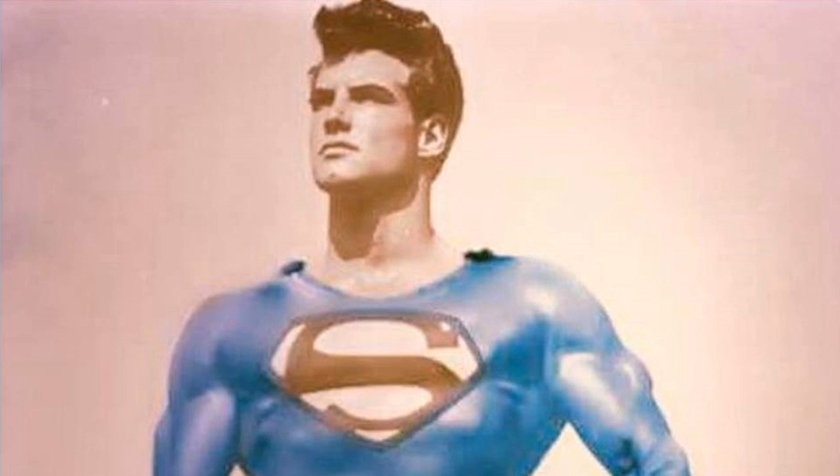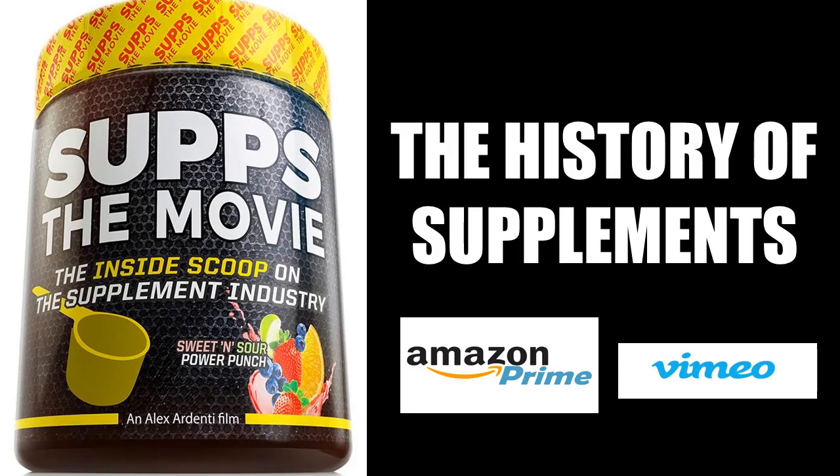Hope you've enjoyed watching the video. This is the Golden Era Book Home — bye for now. And for an entertaining look at the history of bodybuilding's supplement industry, I would highly recommend watching Subs: The Movie, which I have collaborated in, available on Amazon Prime and Vimeo.